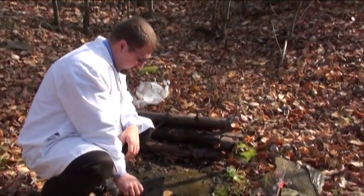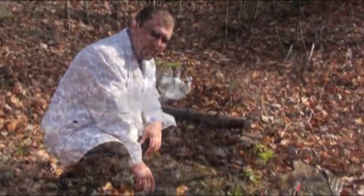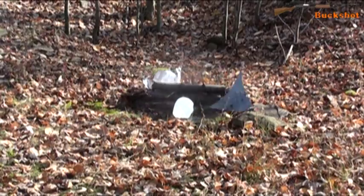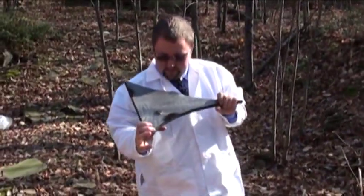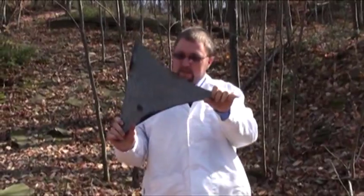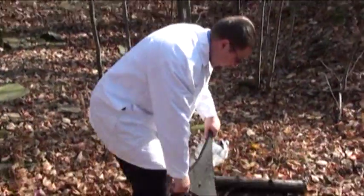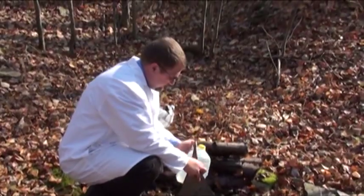We destroyed the milk jug. Alright, we're going to do buckshot next. You can see all of our holes — nothing came out the back. The lead more or less just melted right in there, and our jug survives, a little dirty.